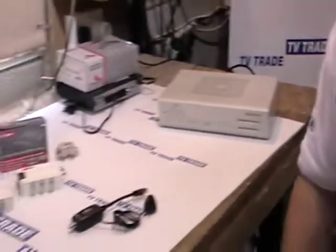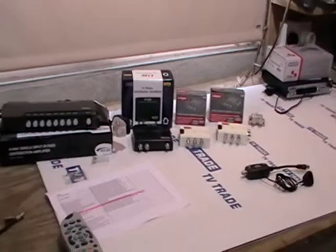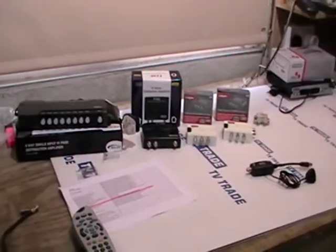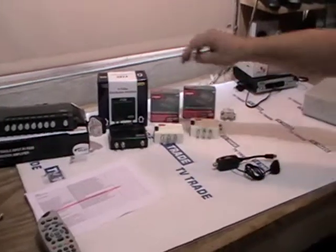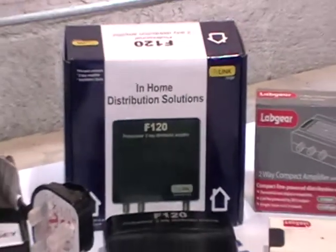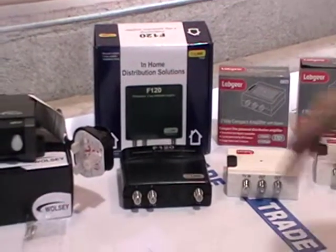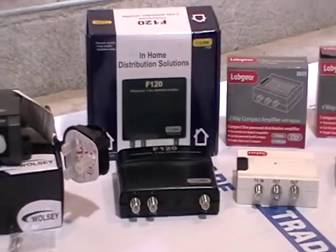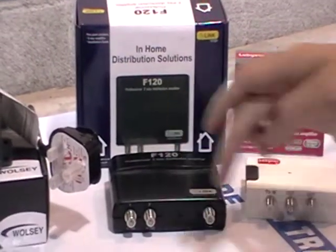I have in front of me here a range of link amplifiers that we sell. The most common ones would be the Global F120 and F140. You can see there's a single input on these particular units and then two outputs, so the idea is to take an input from a satellite receiver and run the outputs to two separate rooms.